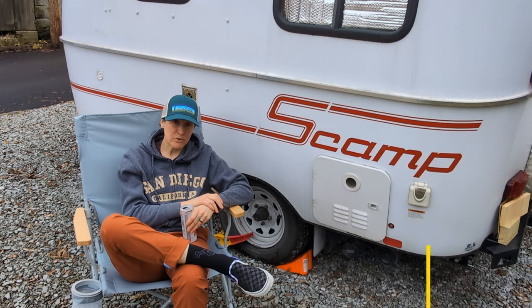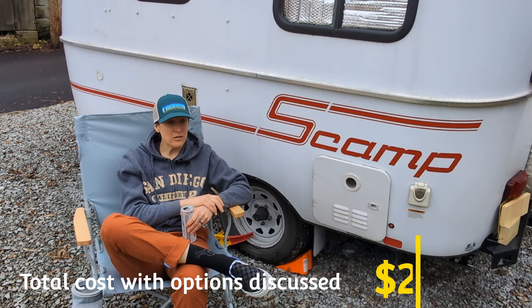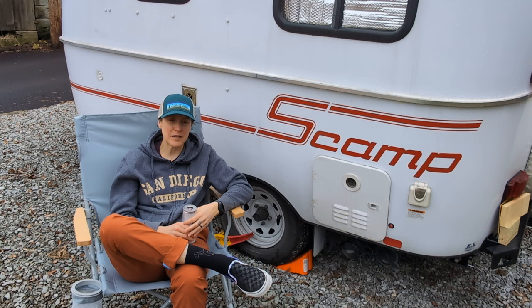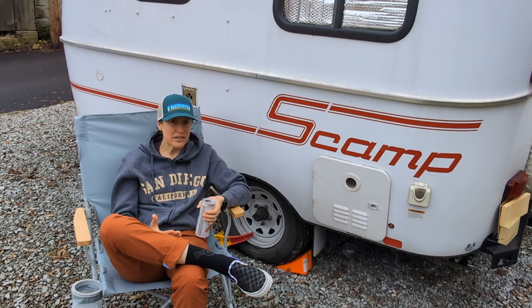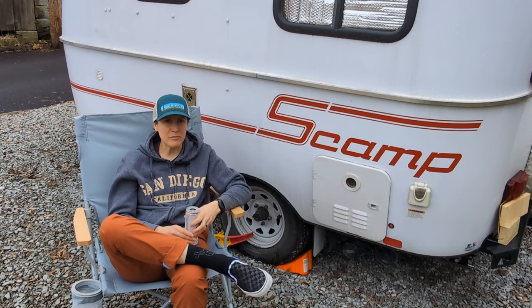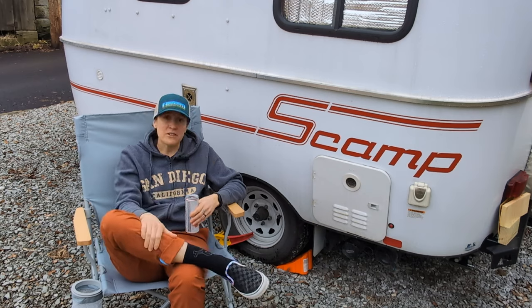I'm going to talk about the cost on the 2023 model, what I love about it, and what I don't. Welcome to all my new subscribers — I'm really grateful to have you here. I hope the things I've learned help you prepare for your Scamp. I also occasionally post backpacking videos, but don't worry — that doesn't mean I've stopped scamping. Let's start with the outside.